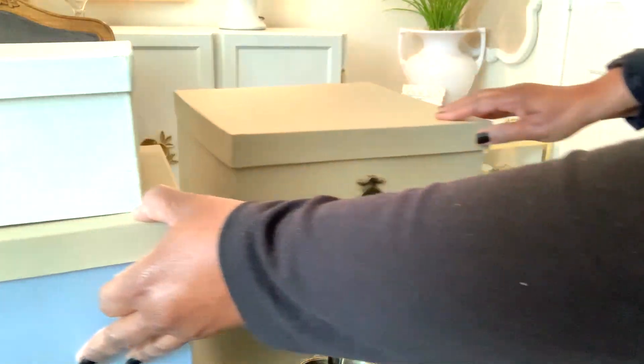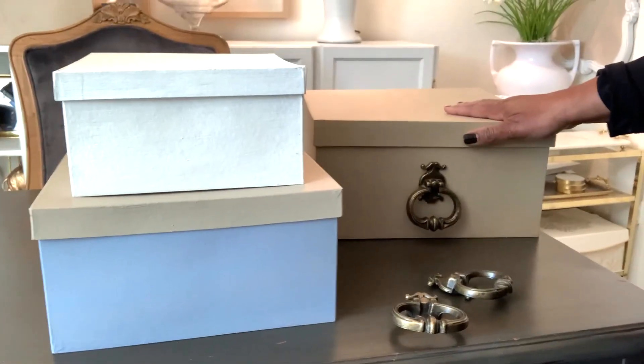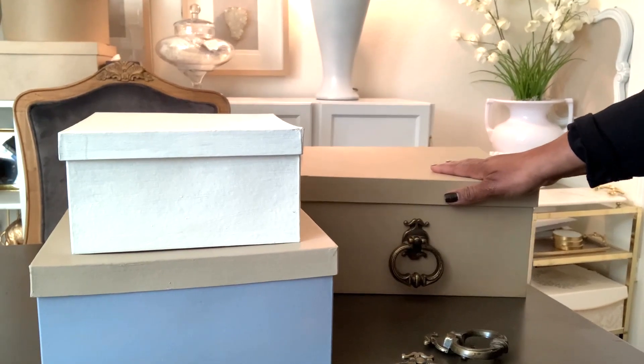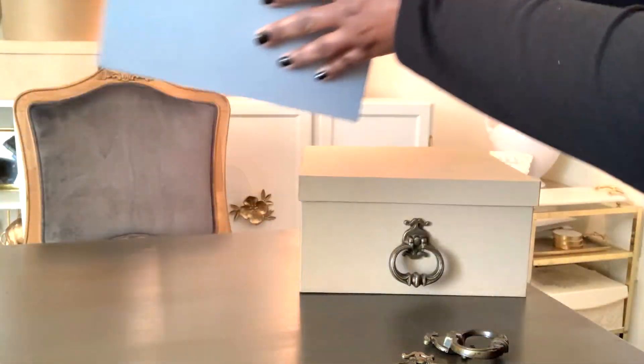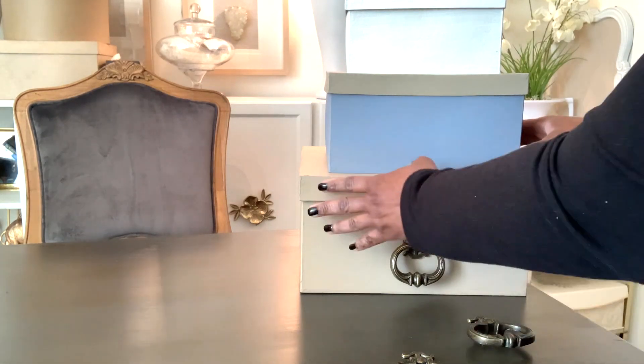Let's get on with box number two. I'm going to stack them on top of each other so I can see exactly where the next knob goes, because when they're stacked I want them to line up on top of each other.